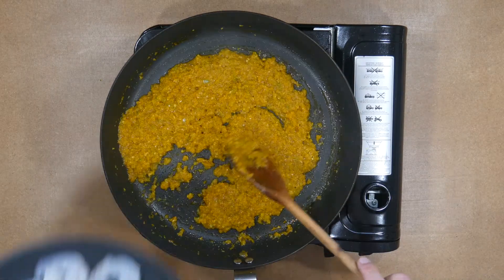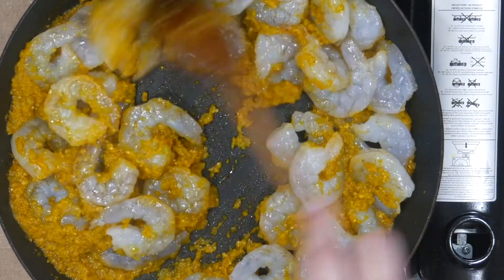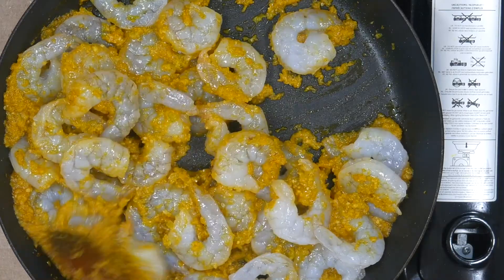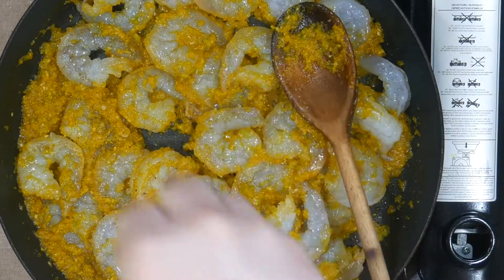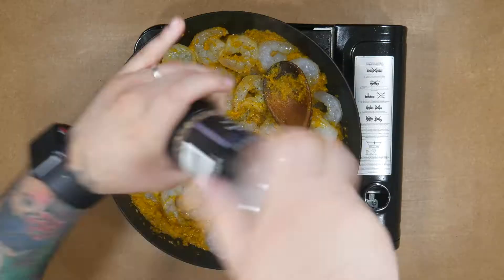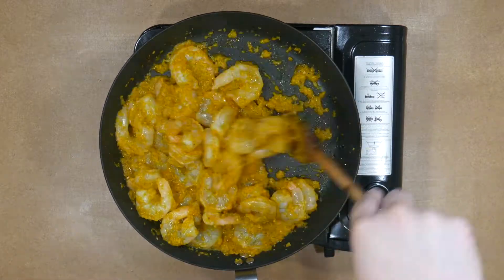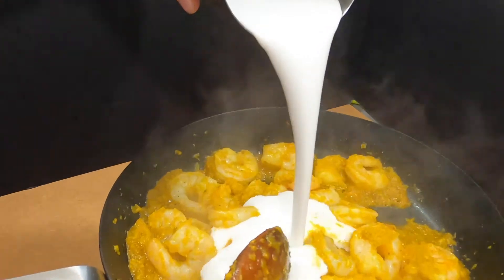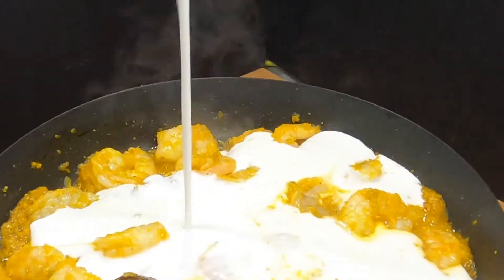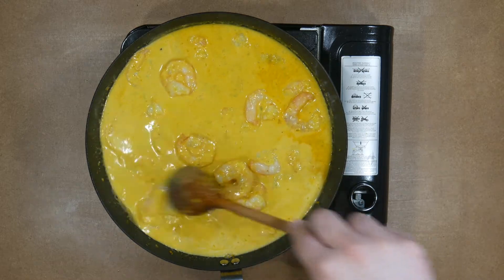Once the sofrito is ready, add the shrimp and season with salt and pepper. Mix everything well for a minute or two and add the coconut milk. Stir and let it cook for a couple of minutes more.